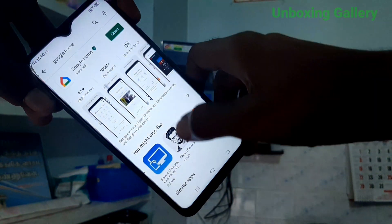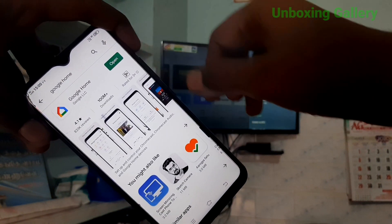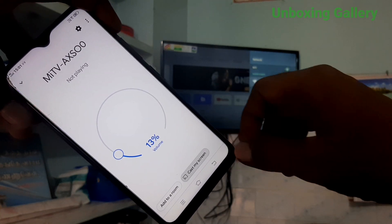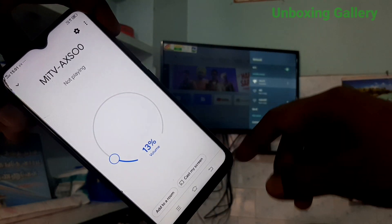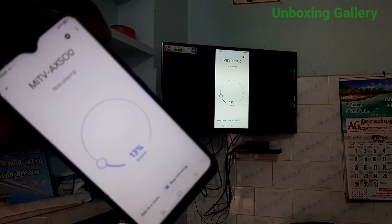I already installed the Google Home app, so now I open it. Open Google Home app and activate it. Here you will receive a signal from your TV — click the TV signal and then click Cast to Screen.